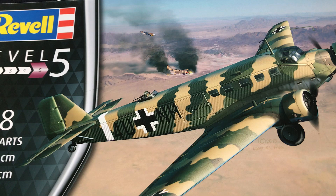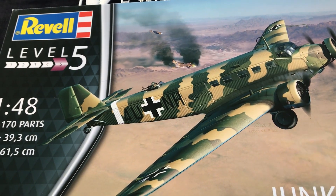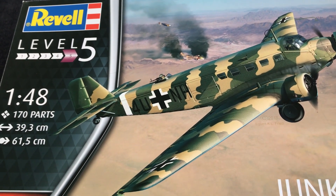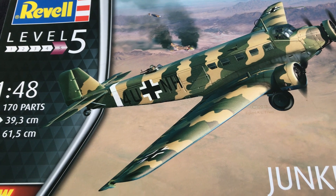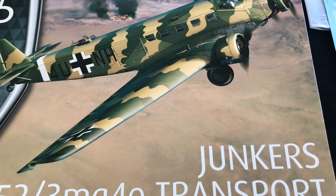But nonetheless, this is a good kit. It was always a good kit. You've only got to go to any model contest or model show around the country and you will see, I'm sure, at least one, if not more, of these models made up. For me, it's such an iconic type.